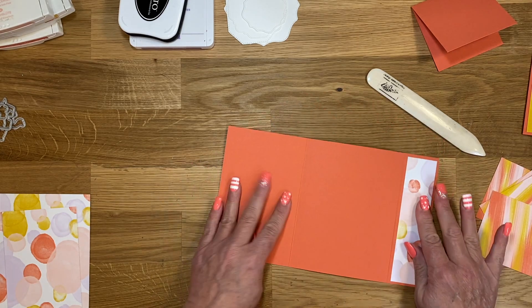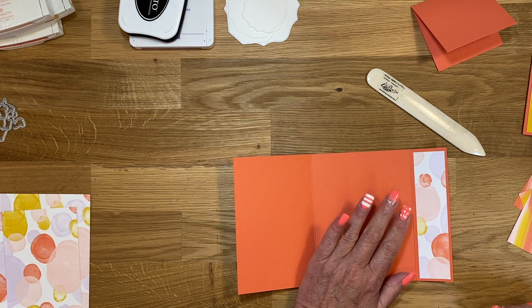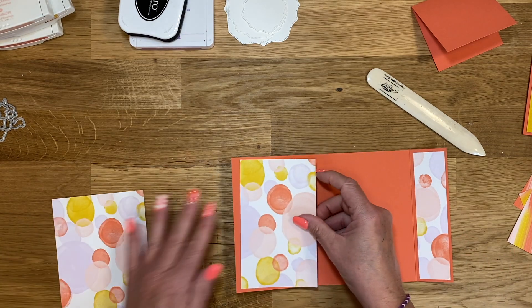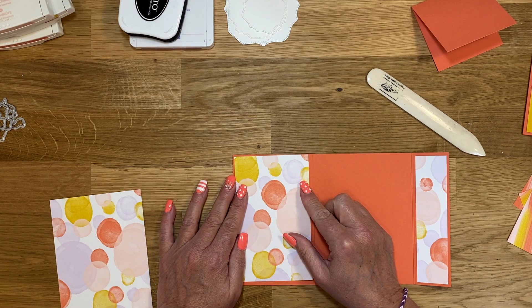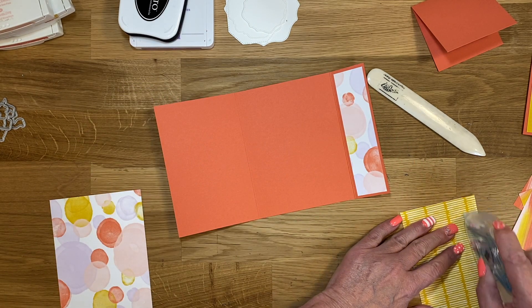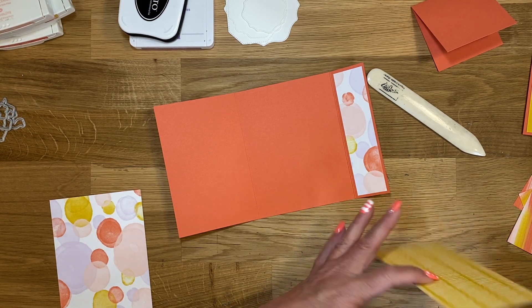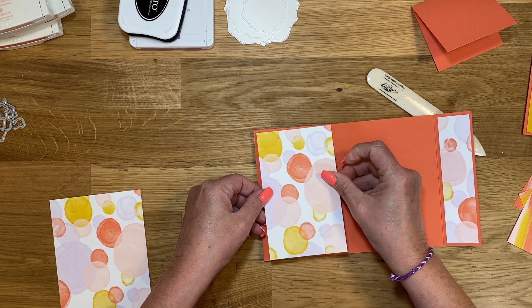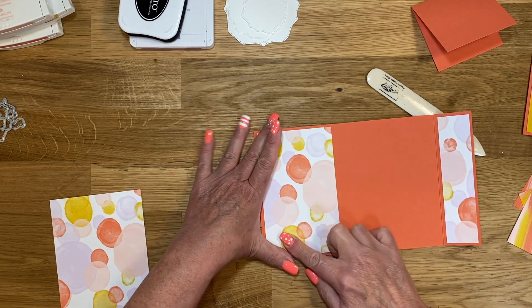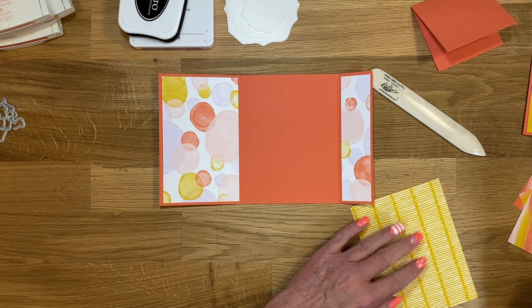On the inside, opening this up — I'm going to skip one. On the inside on the left panel, this is cut three and a quarter by five and a quarter. I'm going to slow down now to make sure I don't say the wrong thing or do the wrong thing. And then the center piece is four by five and a quarter.